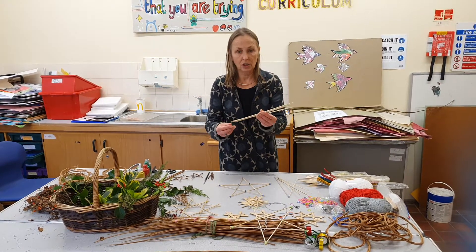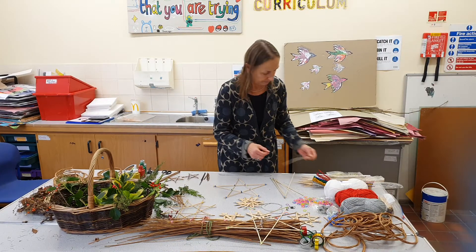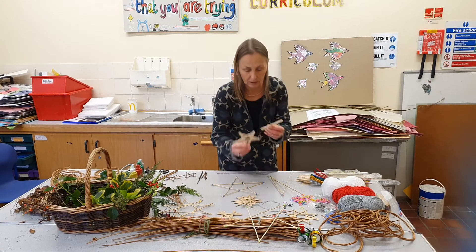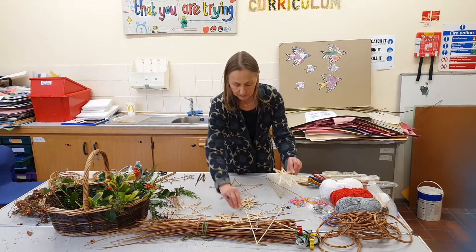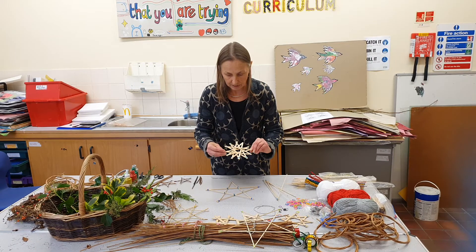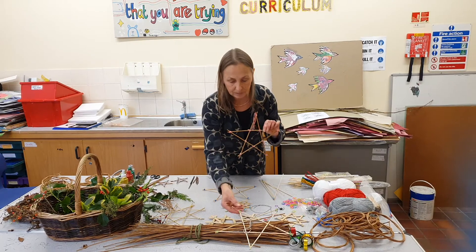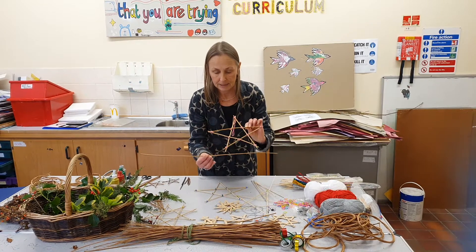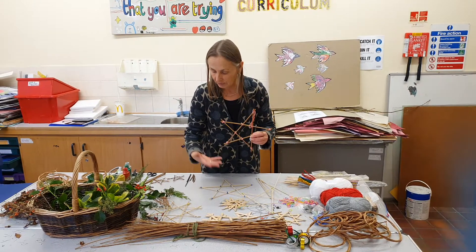So here we have some different sticks: we have skewers for the barbecue, we have some coffee stirrers, and kiddie craft lolly sticks. Here you can see a lolly stick, and here you can see a coffee stirrer. This one here is willow — like proper basket willow — so if you're a basket maker you would buy this kind of willow for your craft. These are just scraps I've had left over.